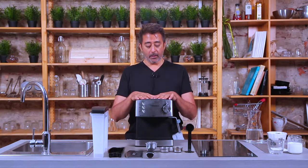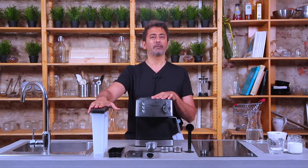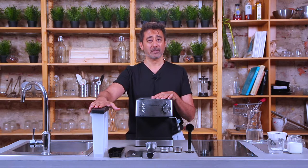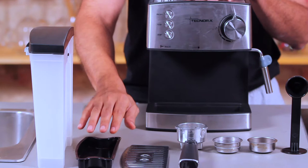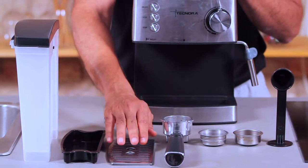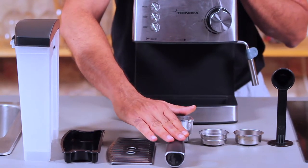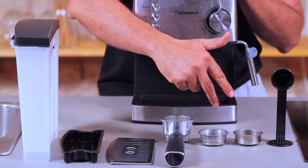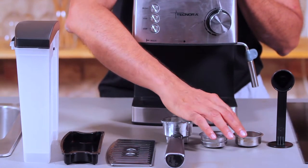First, let's see what you get in the box when you buy this machine. You, of course, get the main unit. You have a detachable water tank, which is about 1.5 liters in capacity — so that's a lot of espressos. You have a removable or detachable drip tray, a steel cover to go with it. You have the portafilter and you have two portafilter baskets — one is a single shot basket, one is a double shot basket.